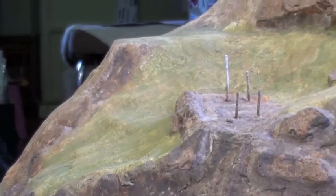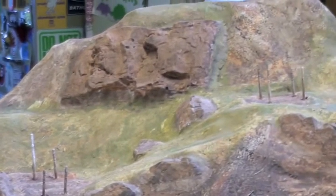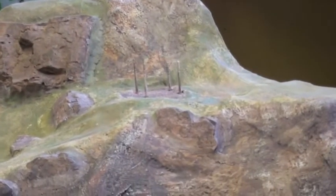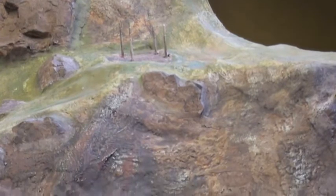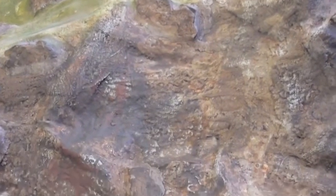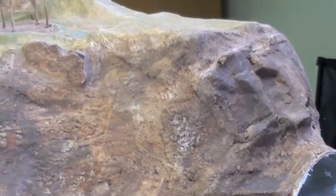That sort of brings to a close this part of the process. I'm quite pleased with the way it's come up. Of course, once we start putting a bit of grass and scenery around, I think it's going to look all right.